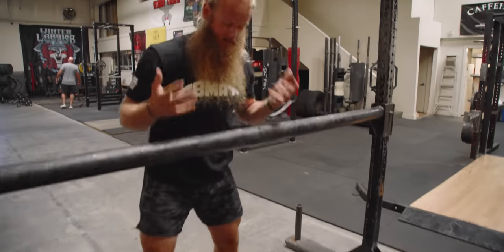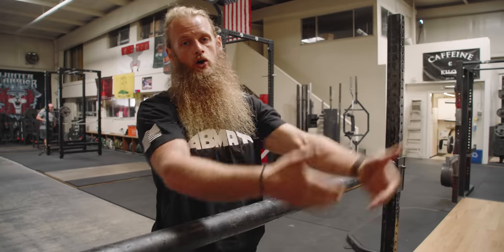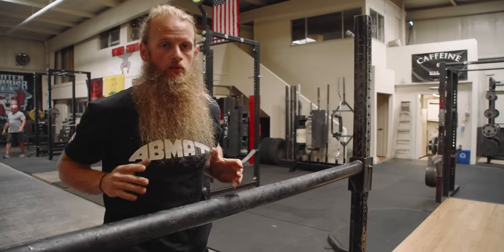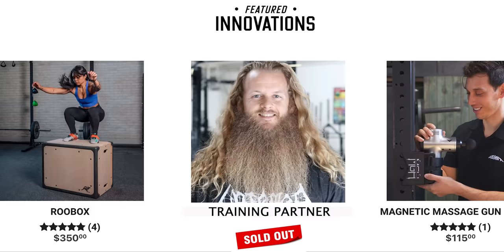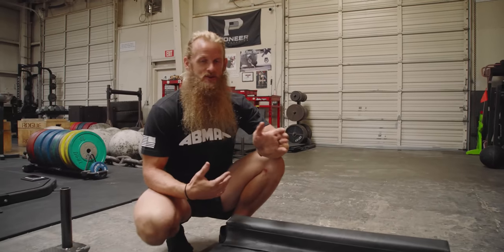What myself and the guys from Abmat have done is create a product that will automatically return the stone back to the starting position. Now ideally, you'd have a training partner on the other side — they follow the stone down and roll the stone back to you. That's how it's done in competition as well. But last time I checked, Abmat does not have training partners for sale on their website, so we've come up with the next best thing.